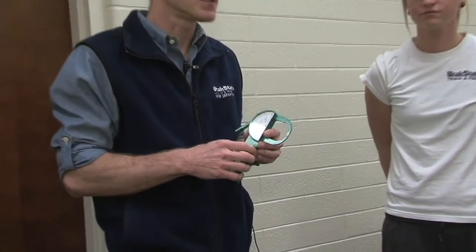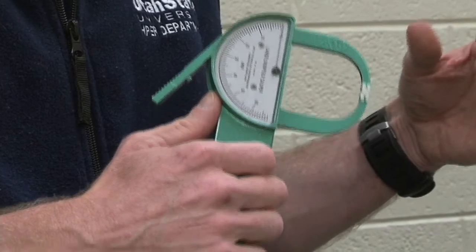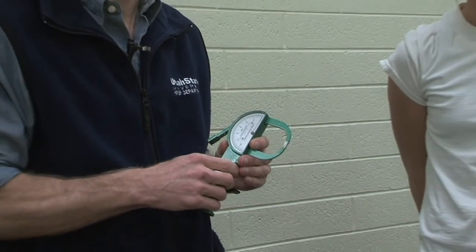There's a variety of skin fold sites. Some common ones would be the triceps, as I just demonstrated, the abdomen, suprailiac, and thigh. The advantages are that it's a low cost, small, portable field method. The disadvantage is it requires a certain amount of technique and skill — it takes quite a bit of practice to become competent in using the correct anatomical landmarks and pinching with the right amount of force to get an accurate measurement.